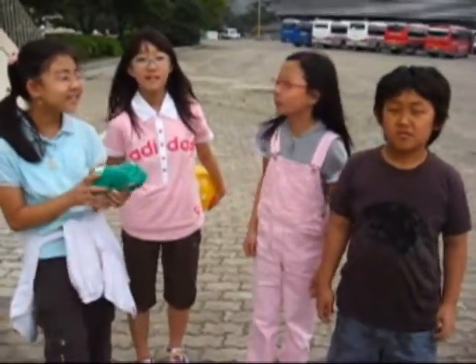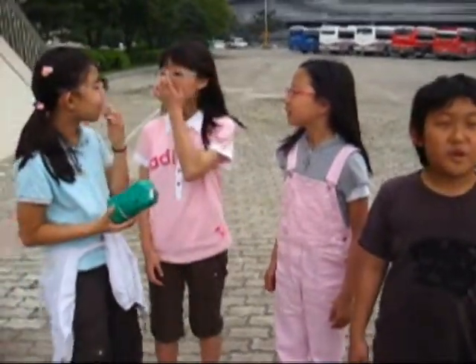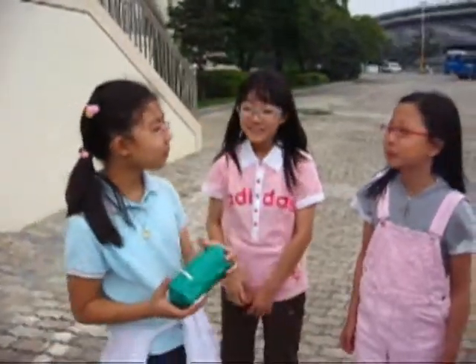We are here with Team Knowledge. Team Knowledge, could you tell us how you made your container? How did you make it? We covered it with newspaper and we rolled the tape. Anything else? Just lots and lots of tape and paper?